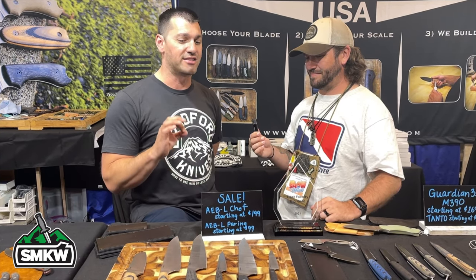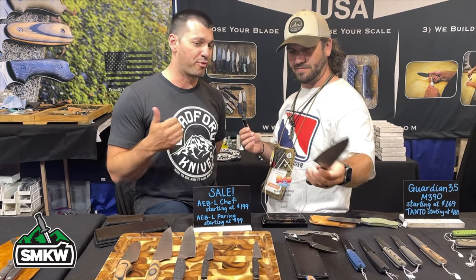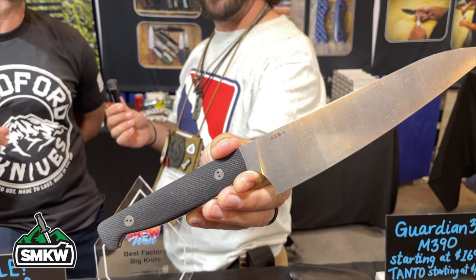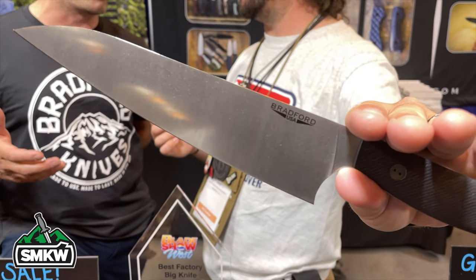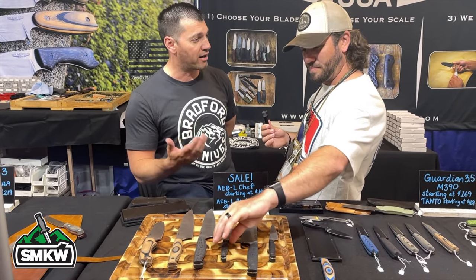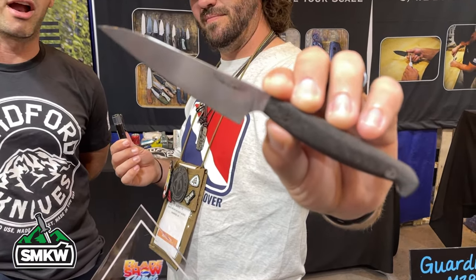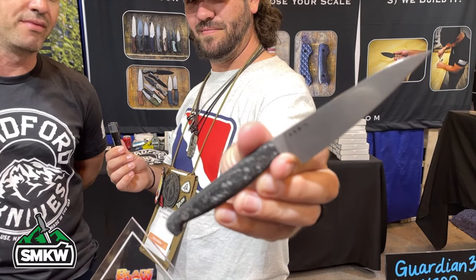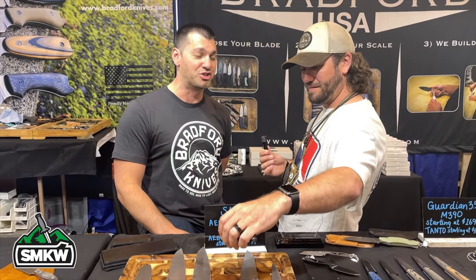ABL is a phenomenal stainless for the kitchen — excellent edge retention, the price point is right, and it's very easy to sharpen. It holds an edge for a long time, it's stainless, but it can also be touched up on a ceramic or diamond rod from your standard knife block. That's different from super premium steels where you have to bust out a Wicked Edge or a fixed-angle sharpener. We are loving the ABL culinary line and we definitely see it continuing.